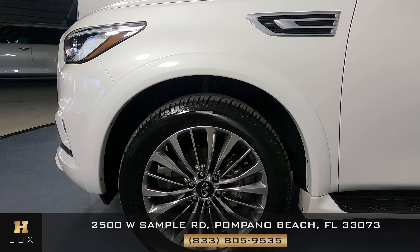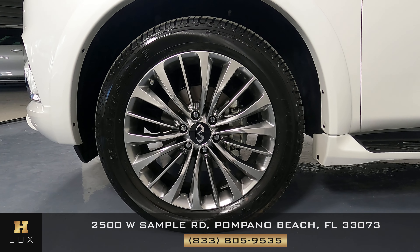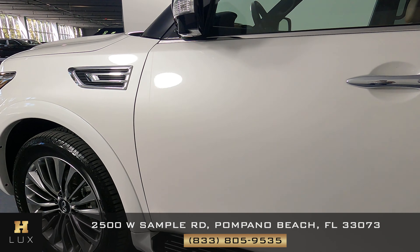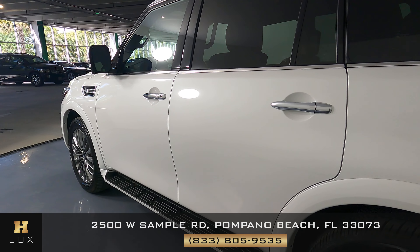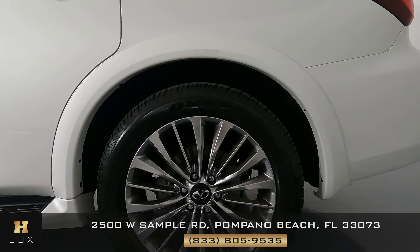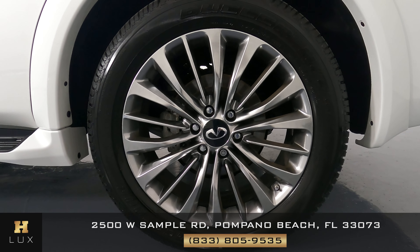Moving on to the driver's side of the vehicle, starting with the fender — it looks perfect. The wheel is in perfect condition as well, with no sign of curb rash or any other kind of damage. The doors look perfect, no damage visible. The rear fender on the driver's side is also in perfect condition, and the rear wheel has no curb rash or damage — it's in perfect condition.